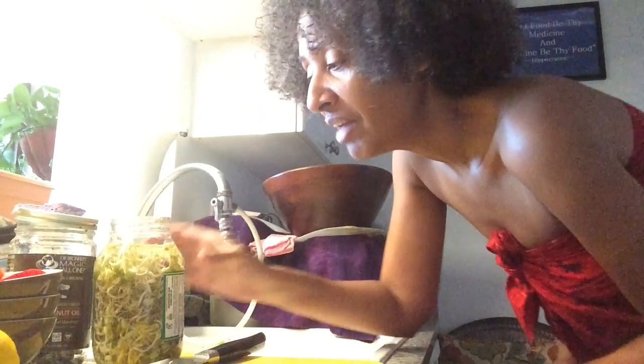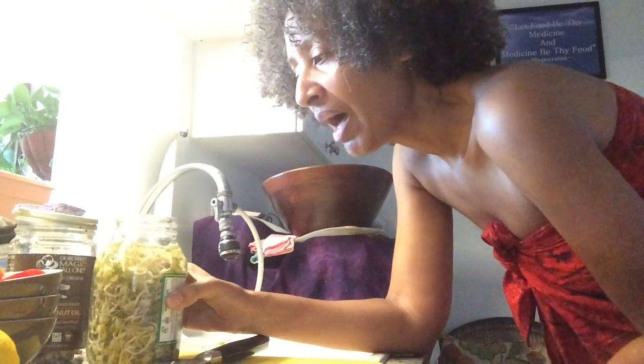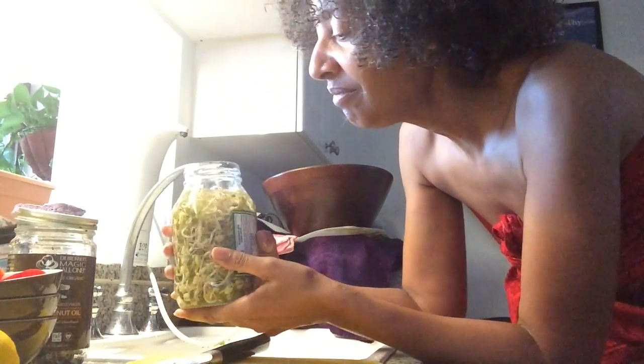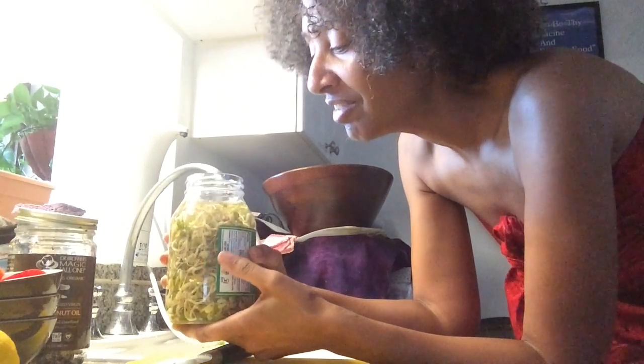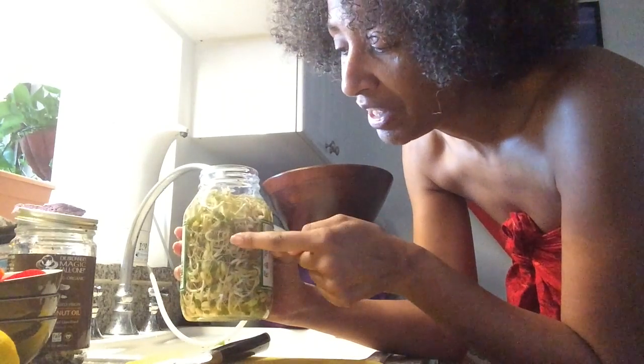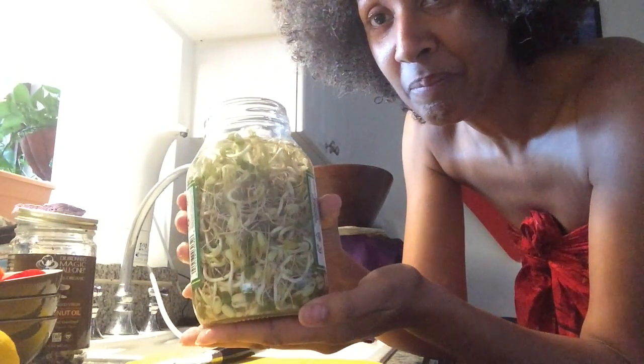Good morning guys, this is Spirit Journey. Today is March 2nd, 2017 — just an update. A couple of days ago I showed you my sprouting the seeds. This is mung beans — and wow, yesterday it was up to here and it kind of doubled. Look at that!